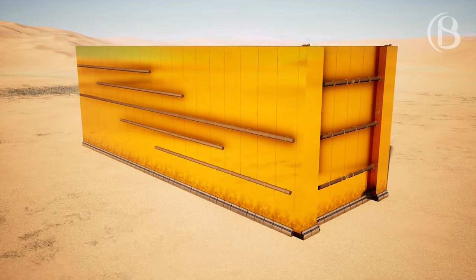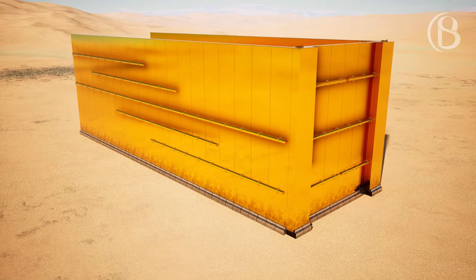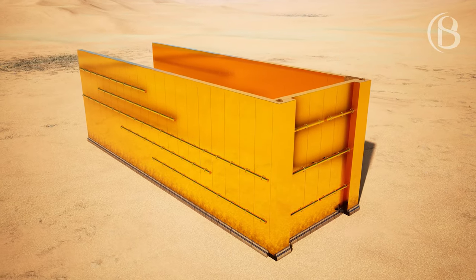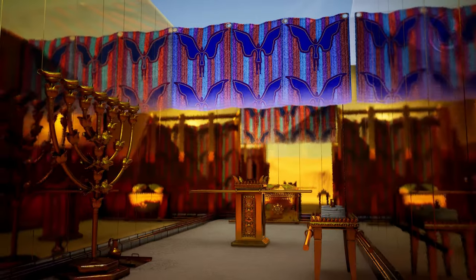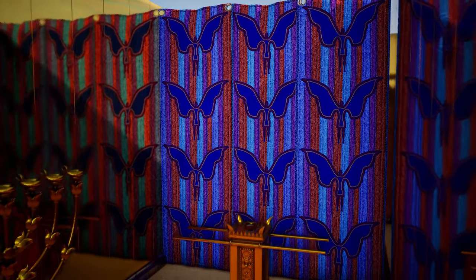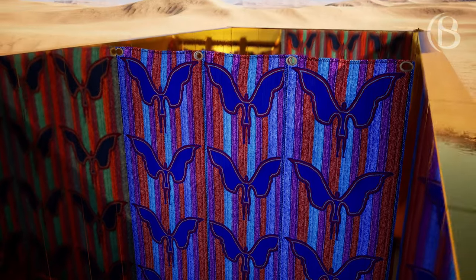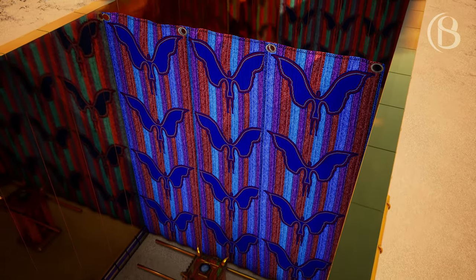You shall raise up the tabernacle according to its pattern which you were shown on the mountain. You shall make a veil woven of blue, purple, and scarlet thread and fine woven linen; it shall be woven with an artistic design of cherubim.